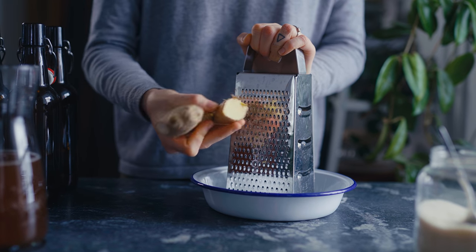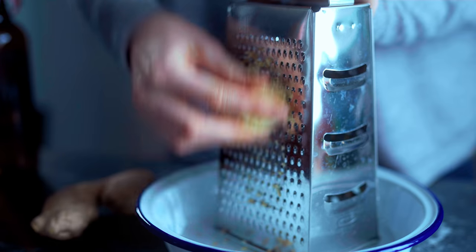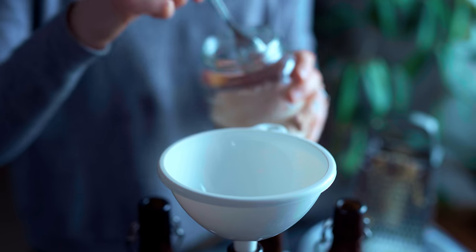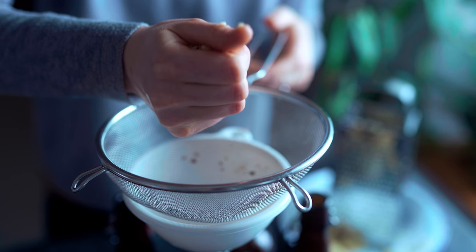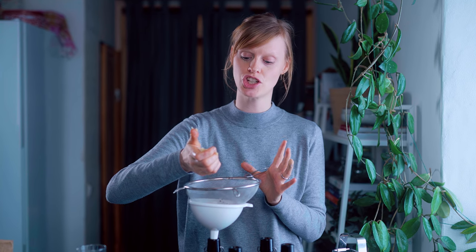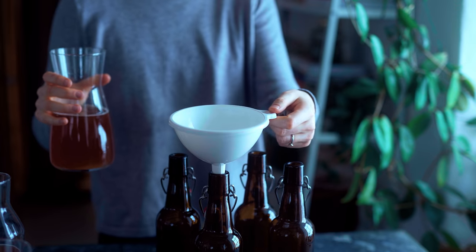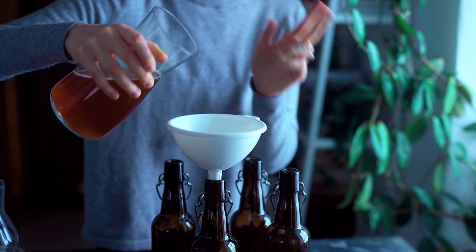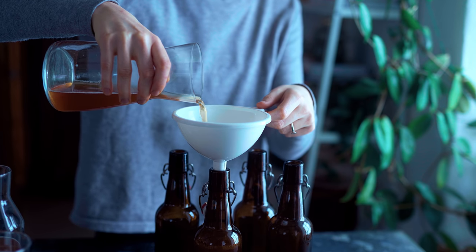To get the most flavor from the ginger, grate it on the fine side of your grater, then squeeze it to get the juice out. Into each half-liter bottle I add a teaspoon of sugar, then squeeze in about half to one teaspoon of ginger juice per bottle — test your way to find how much you like. I do this through a sieve, though it's not strictly necessary. Using a funnel, I then pour in the first ferment of the kombucha to almost fill each bottle, then close it and let it ferment for three days.